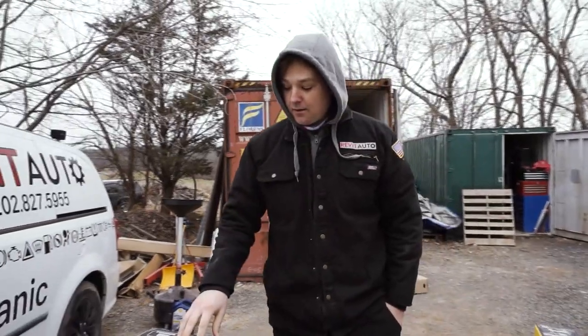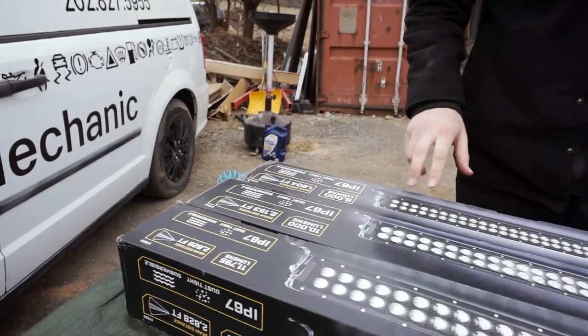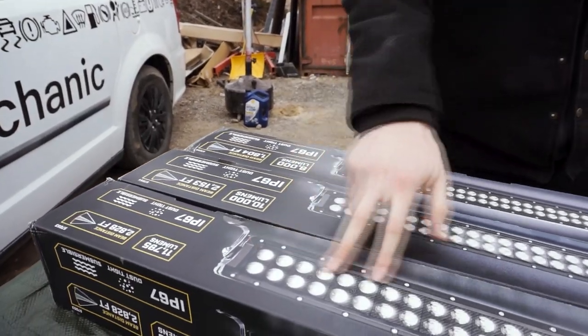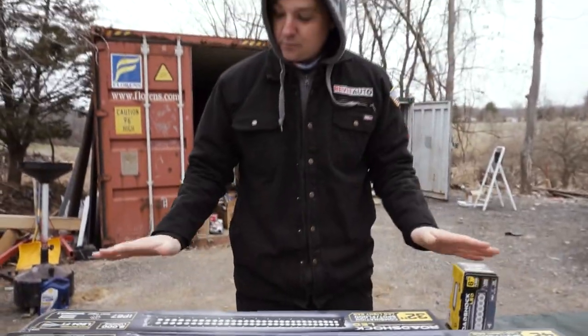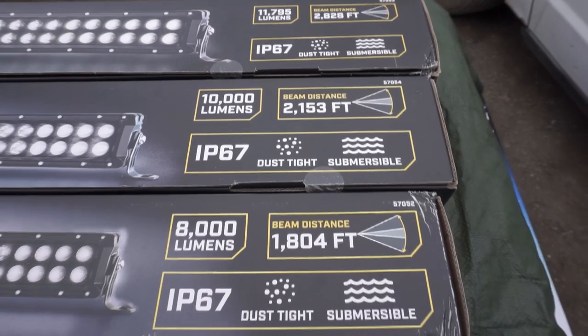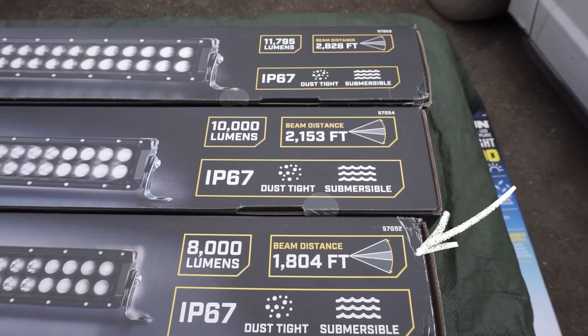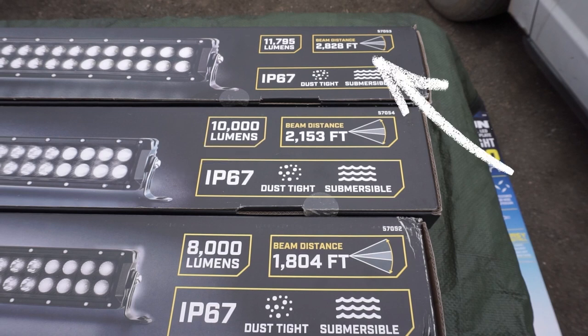These lights are identical to the same setup we had before, where on the ends they have their flood and then they have their beams, and that's going to give you a really nice spread. It even shows you the beam distance: the 32 inch being able to go 1,800 feet, the 42 inch being able to go 2,100 feet, and the 52 inch being able to go 2,800 feet in distance.